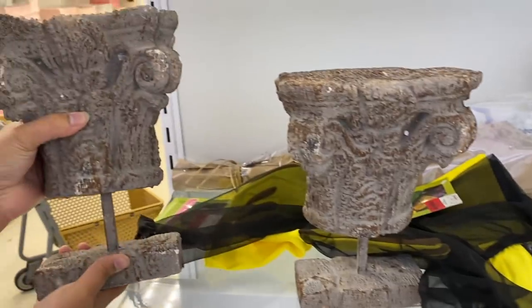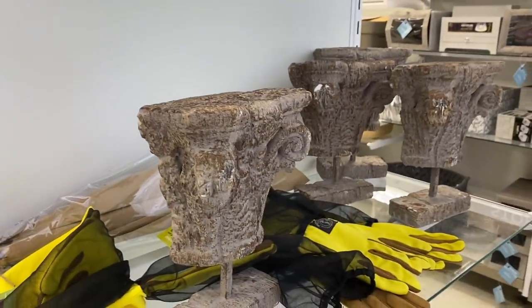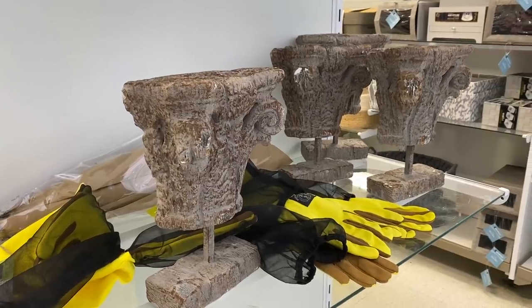They also had these nice pieces on stands. I normally don't buy things on stands because I have nowhere to stand them, but they were on sale at a few different HomeGoods and they were eight dollars. So if you like them, scoop them now.